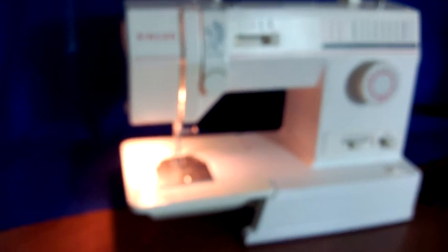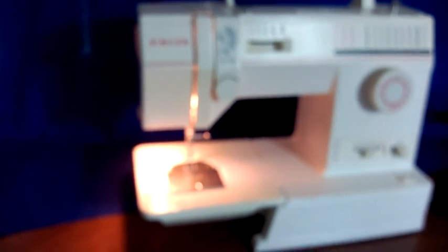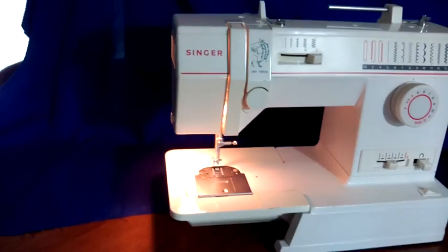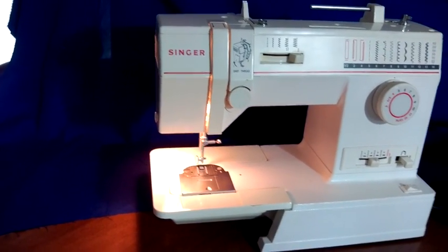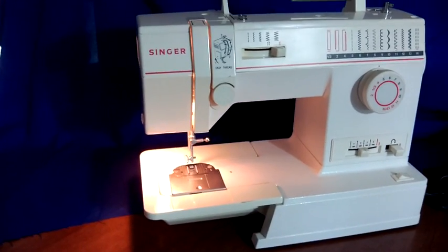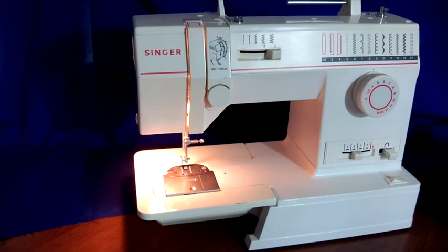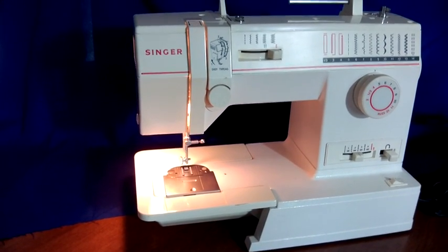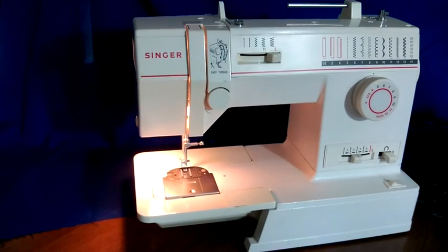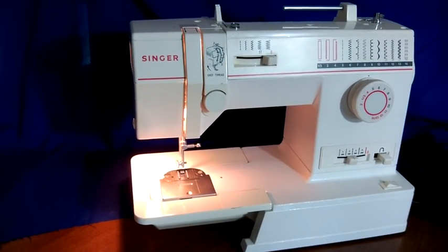This is a Singer 9020 sewing machine. There are a few things that are wrong with it, so I wanted to make a video so you could see what was needed to repair it. I'm not an expert on sewing machines or their repair, but I decided to make a video so you could see what parts are missing.